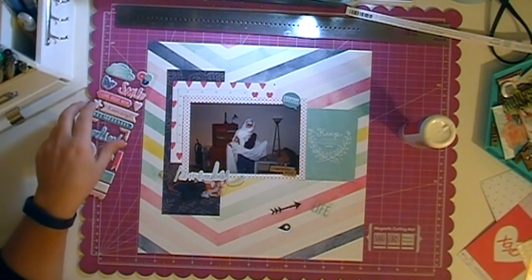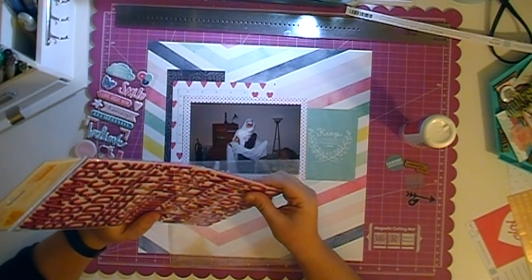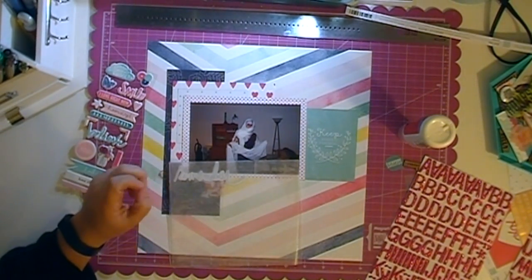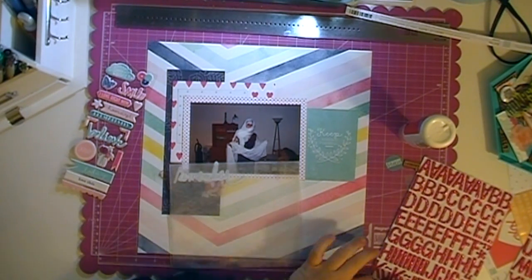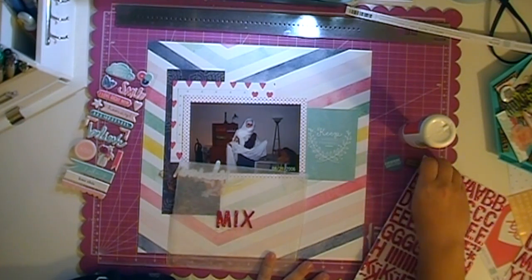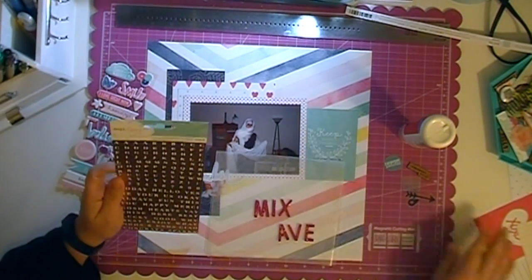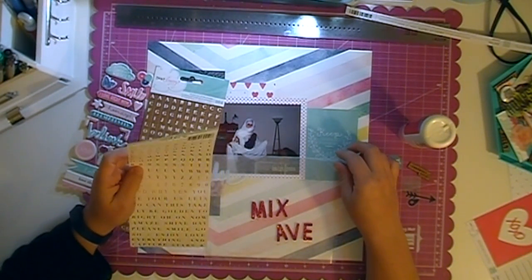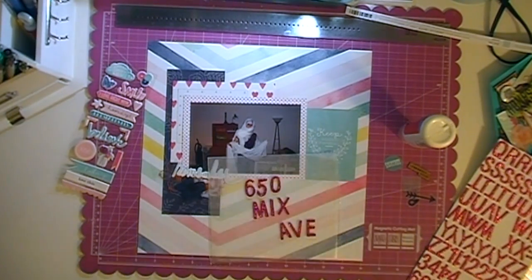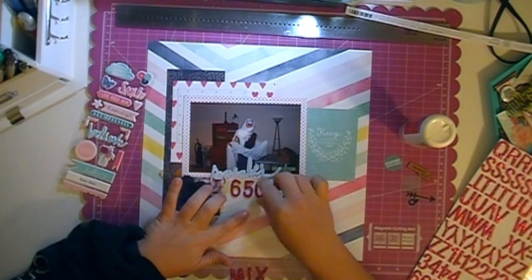I did find this die cut that says 'remember,' and that's actually going to end up being part of my title. I am going to use the hot pink glitter thickers that came with the kit for my title, and I'm trying to think about exactly what I want it to be. I ended up using the 'remember' and then putting the address of our apartment — it was 650 Mix App. I was like, oh, I get to use an X and a V! I have no reason to use an X normally. It ends up being 'Remember 650 Mix App,' because that was our very first apartment and our first taste of growing up.